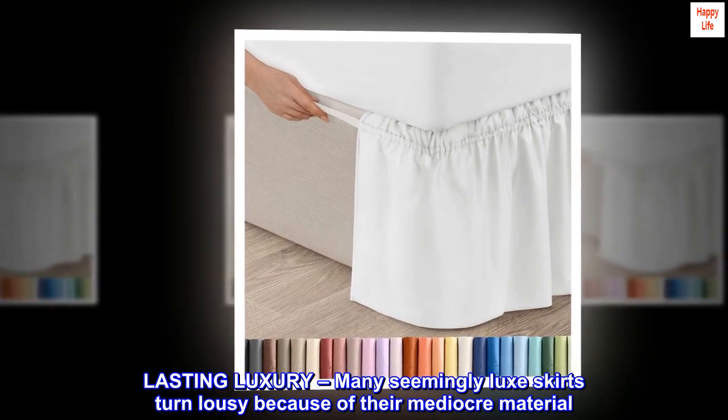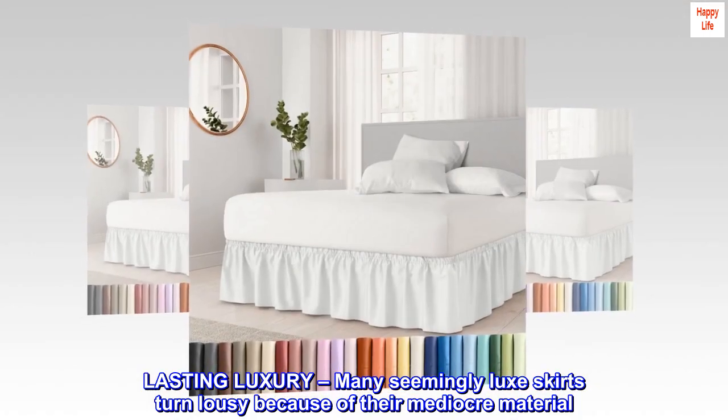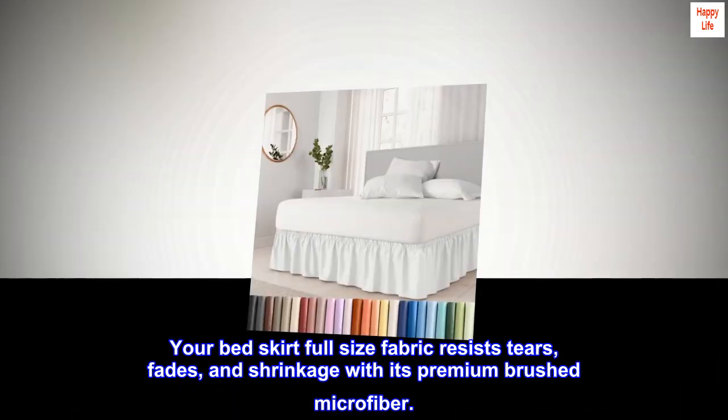Lasting luxury: many seemingly luxe skirts turn lousy because of their mediocre material. Your full-size bed skirt fabric resists tears, fades, and shrinkage with its premium brushed microfiber.